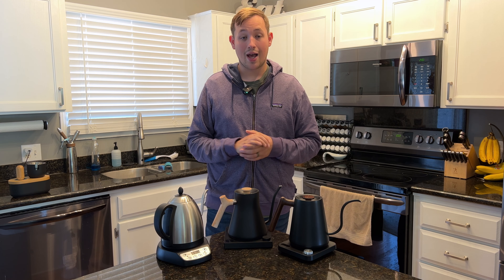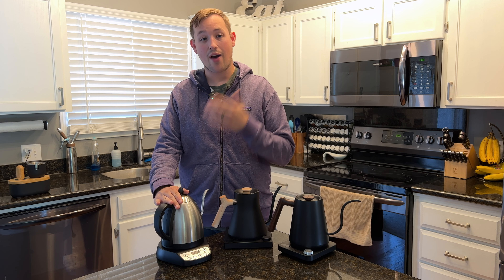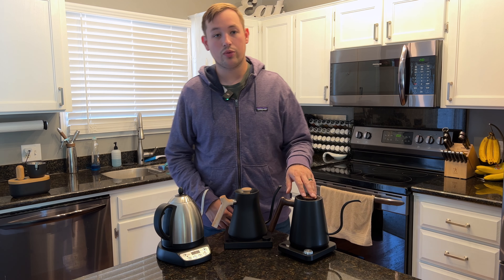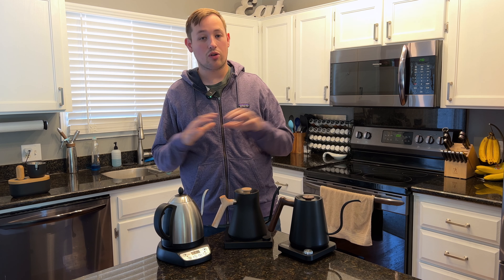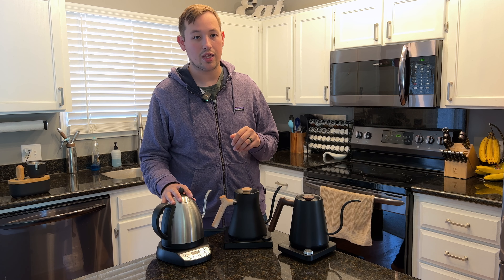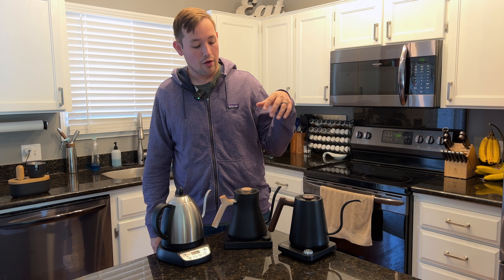Disclosure: I did not pay for any of these kettles. The Bonavita I got as a gift five years ago. The Stagg EKG I won in a contest that was not affiliated with Fellow. And the Kitchen Boss was sent to me by Kitchen Boss in exchange for a review. This is a completely unbiased opinion — nobody paid me for anything, including Kitchen Boss, which was the only one gifted to me from them.